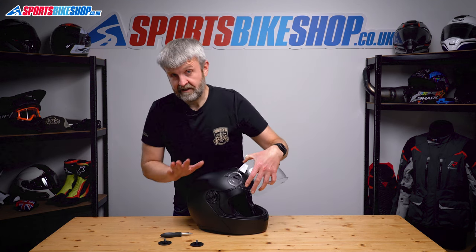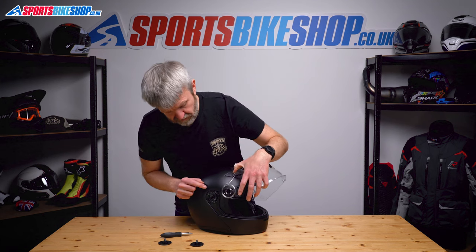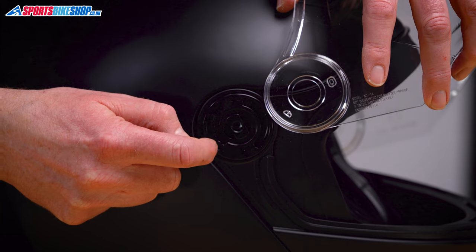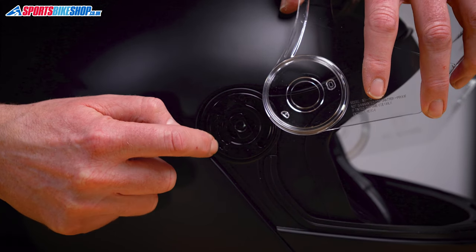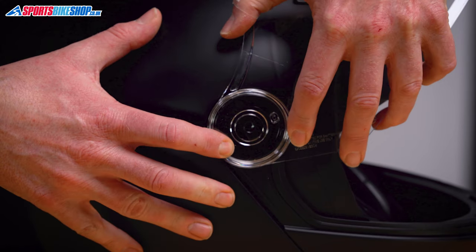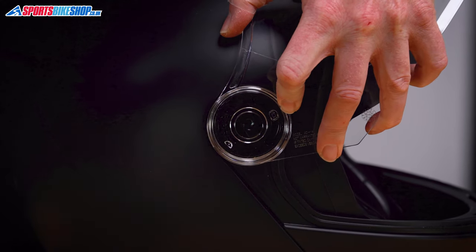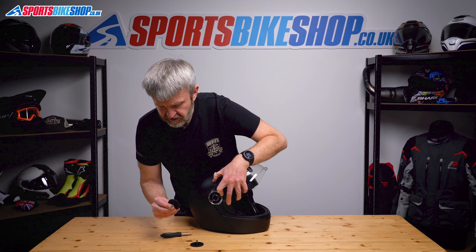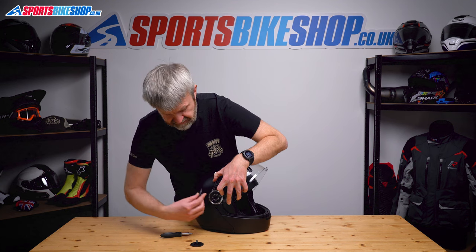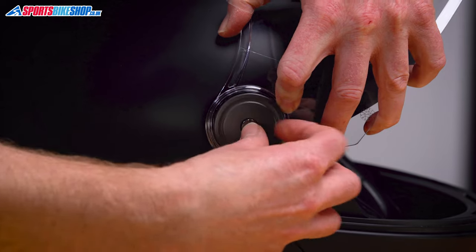Putting it back on, it really is just the reverse of what we've just done. This tab here — locate that into the bottom rung of the runner, that helps to make it just a little bit simpler. Push that in nice and flat, and then there's a channel, like a groove on the bottom of this plate, that needs to line up with the way it's lined up in the middle.